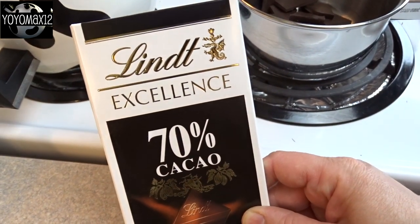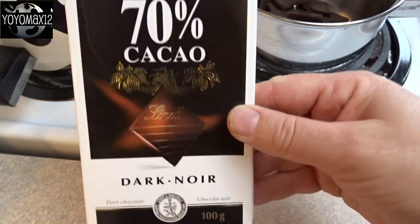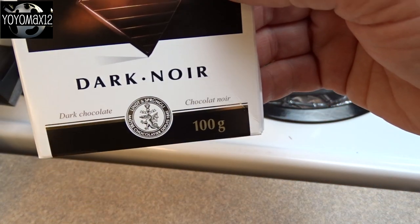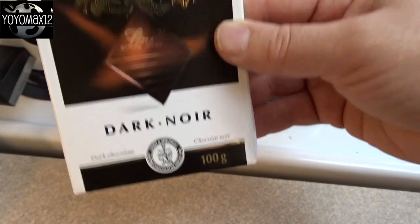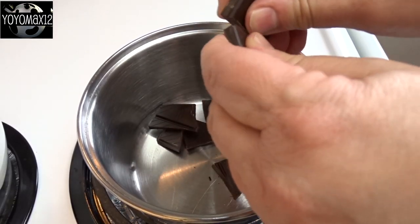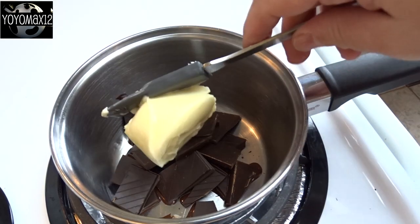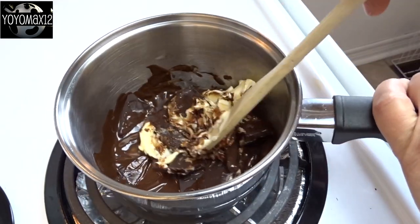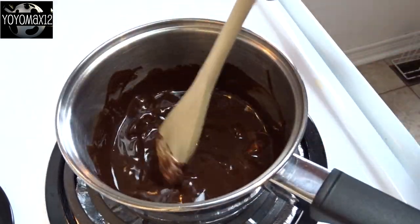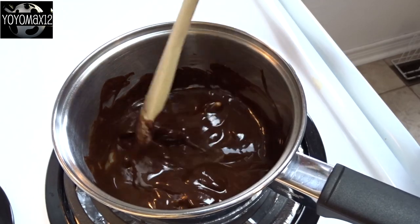Starting off with some nice dark chocolate — it has to be at least 50% cocoa; I'm using 70% cocoa dark chocolate. You'll need three ounces or about 90 grams, which is almost all of that chocolate bar. I broke it up into a small saucepan and then added one quarter cup of butter. Melt the butter and chocolate together on very low heat until it's nice and smooth, then set it aside to cool.